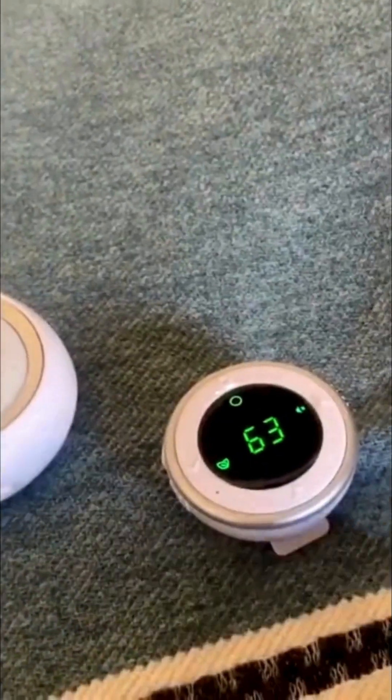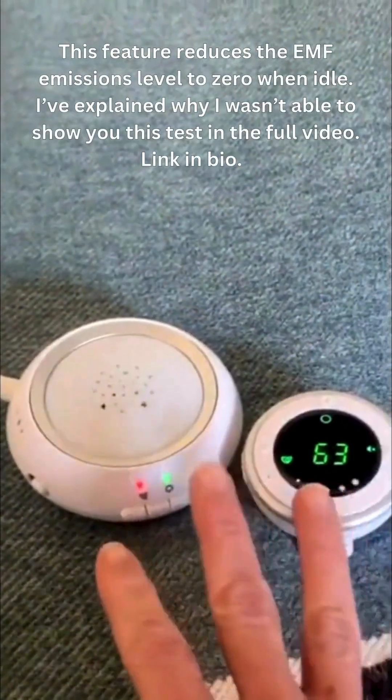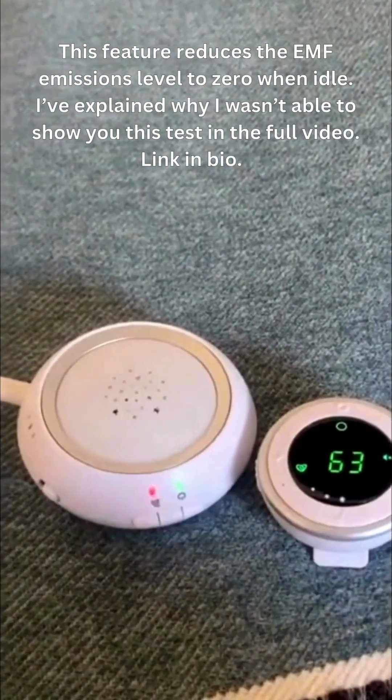Compared to the units that I normally test, this is substantially lower. Another really important thing to note is that you can actually put this into a zero emissions mode. I did test it and was getting no emissions, which is pretty amazing.